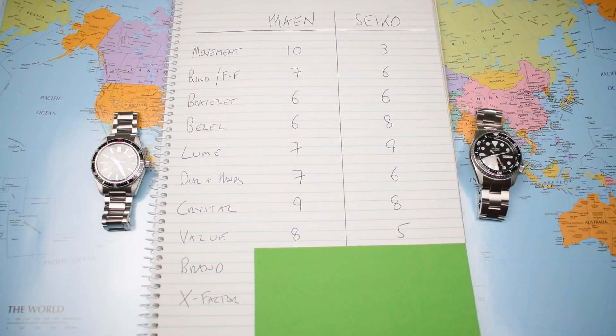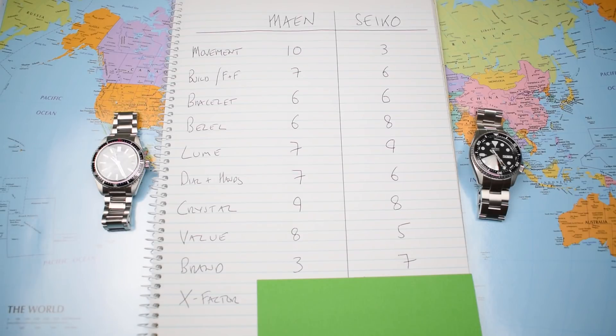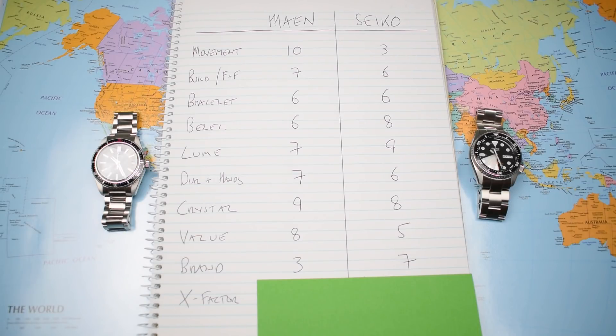With brand and x-factor as the last two categories, this is Seiko's time to shine and claw back some lost ground — and indeed it does, though not quite as much as you'd think. Brand: microbrand Main gets 3 out of 10. To be honest, they're not on their first watch — there are a couple of well-regarded moon phases already from the company — but with microbrands there's zero brand identity, hence a 3. It'll steadily tick up if they continue producing decent watches. Seiko gets a 7: lots of brand identity, but at $400 you'd probably expect something a little better than Seiko to score an 8, 9, or 10 here.